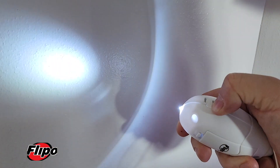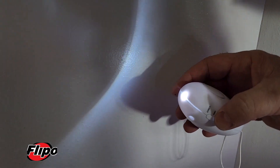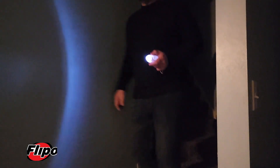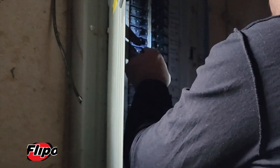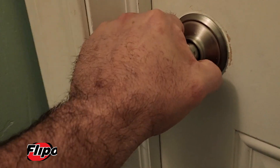The Flipo Door Guard Alarm also features a convenient built-in emergency LED flashlight. The Door Guard Alarm and Mini LED Light — just another great idea from your friends at Flipo.